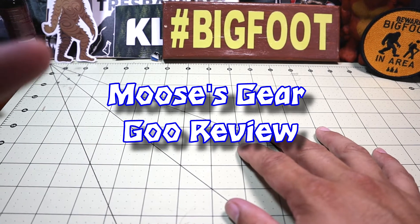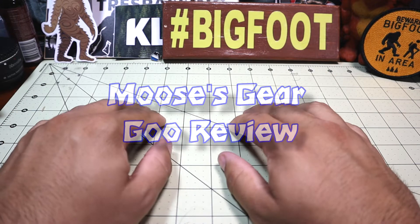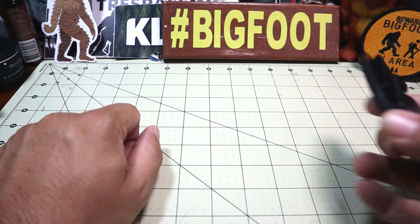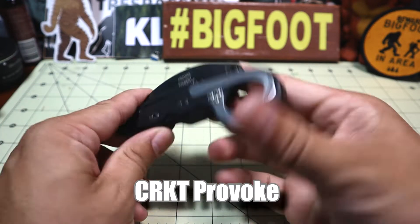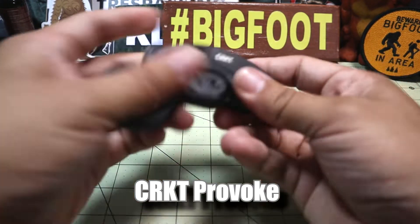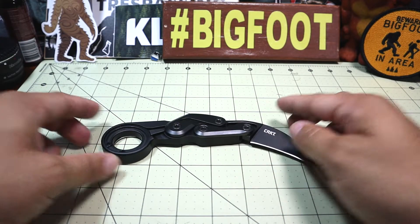Hello and welcome to another episode of Moose's Gear Goo Review. I'm Moose, and today I have a knife review. This one's pretty interesting — I don't typically do these — and it is of the CRKT Provoke, the CRKT Provoke, a karambit style knife.